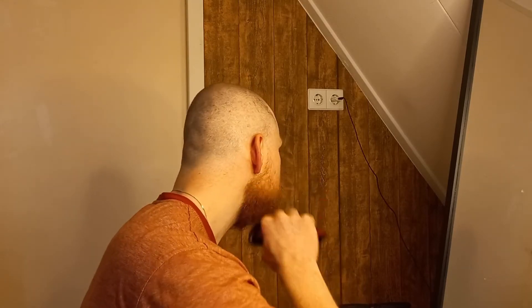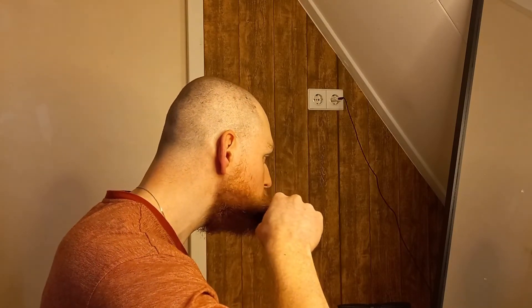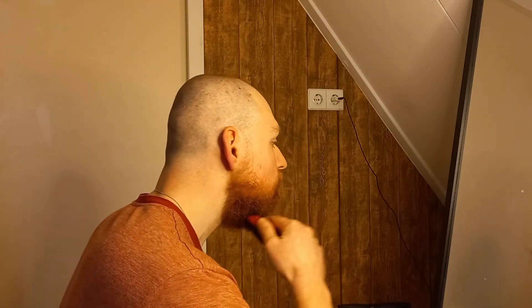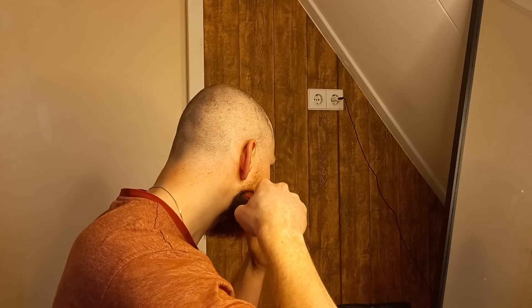After a trim you can clean this trimmer with water. I have to say that's what I read online — I cleaned it myself with water once, but I always use a small brush or just blow the hairs away. But you can try it with water.